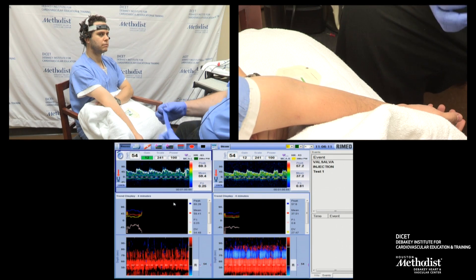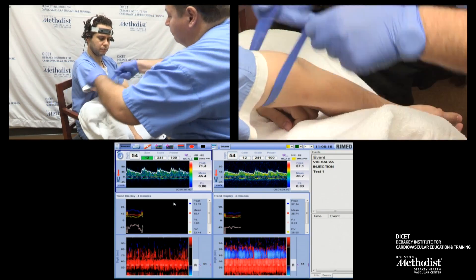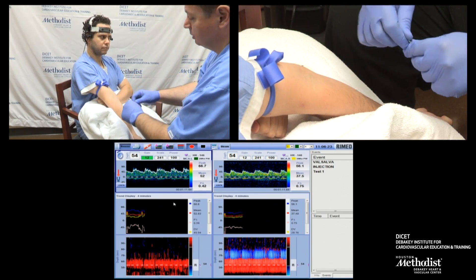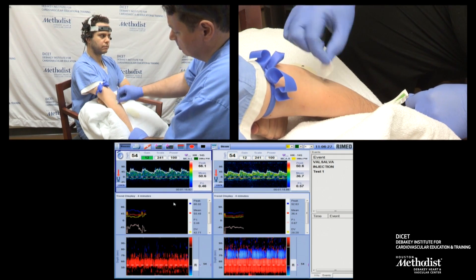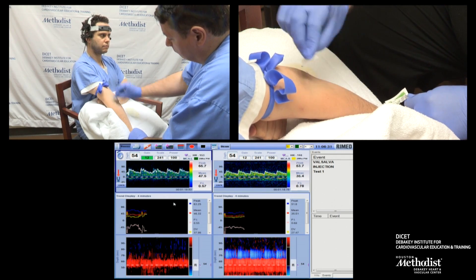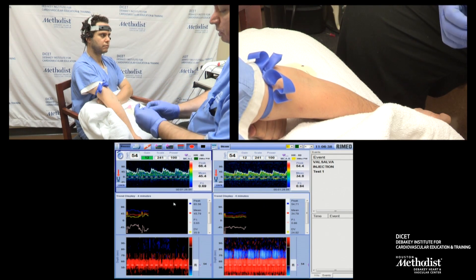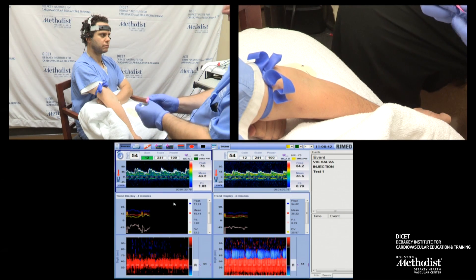I'm going to start an IV. I'm placing a tourniquet. I'm asking the patient to hold a fist. With the alcohol pads, I'm going to clean my area. I'm going to place my IV. I'm giving a little bit of time to dry it up. I have my special Intima BD needle and IV ready.